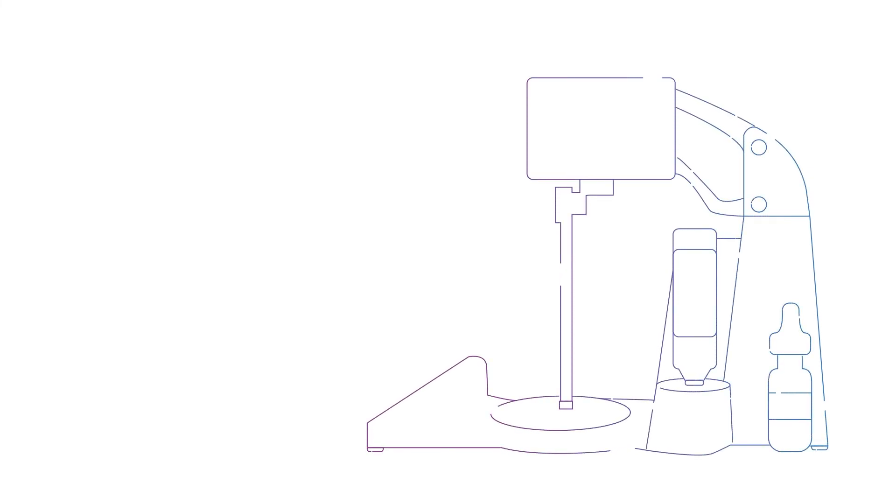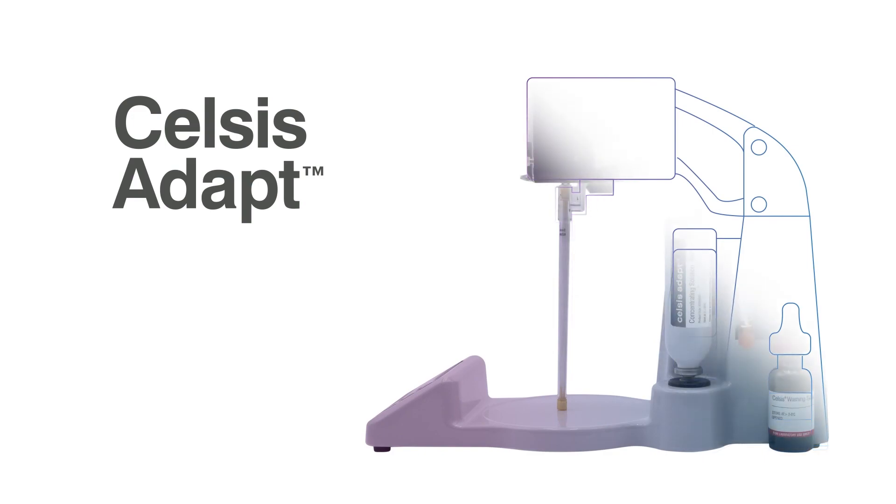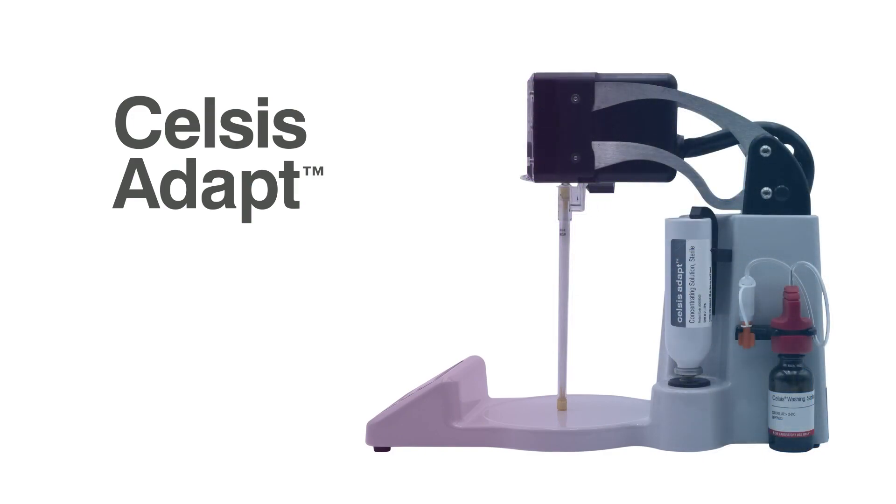To learn more about the Celsis ADAPT and the Celsis platform, access technical resources, read success stories from the industry, or to request a quote, please visit criver.com/ADAPT.